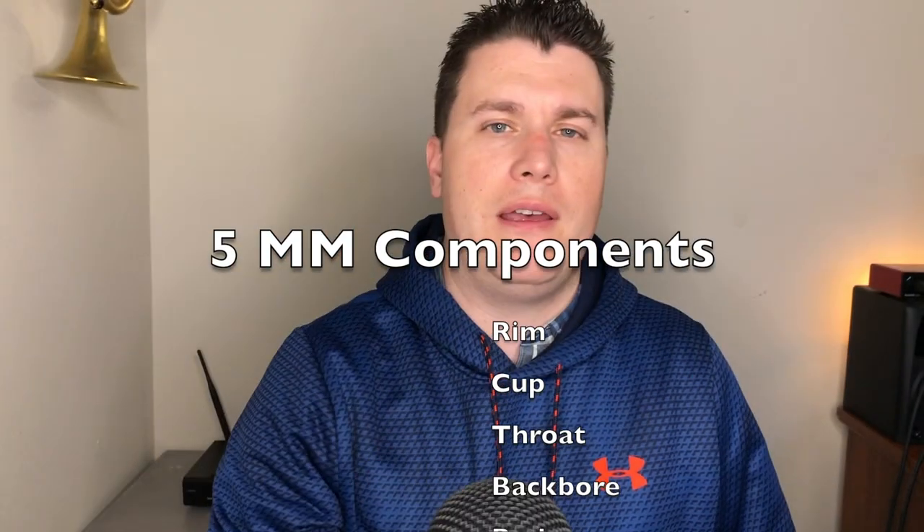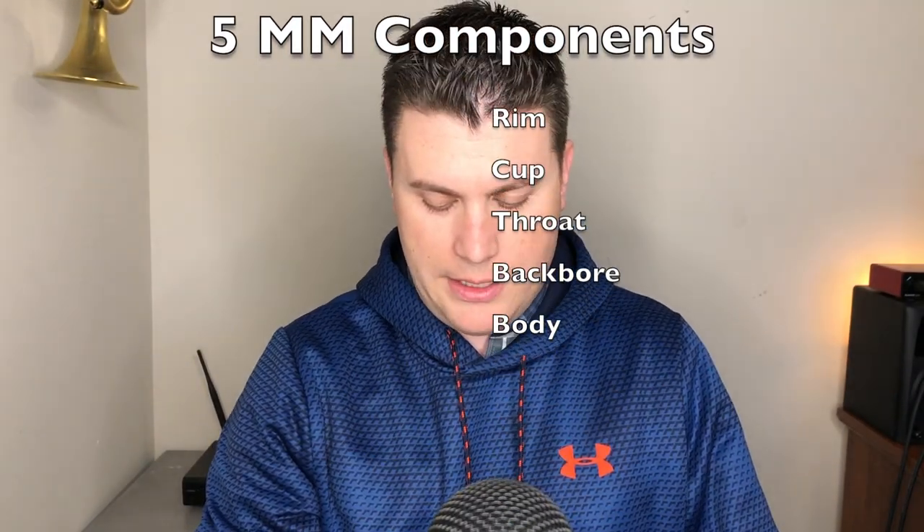With this model, Jason's crew has made me a copy of the GR Wayne Bergeron Studio mouthpiece, made by GR, which is a fantastic mouthpiece. I just like the rim — it's very flat. I lose a little bit of flexibility, but it's very comfortable. I gave the 5MM a shot and I really liked it because of the interchangeable parts.